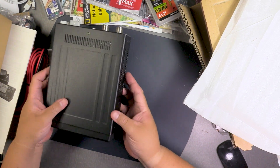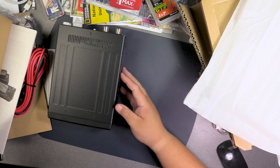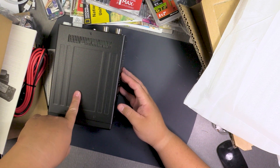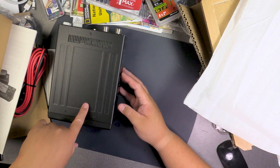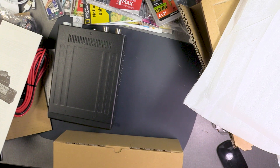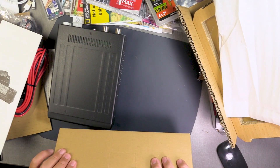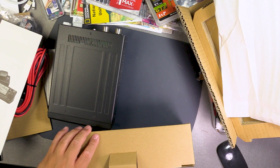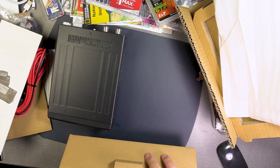I didn't expect it to be this small, and it's quite hefty for covering HF, UHF, and VHF. This is 10-year-old technology — imagine what they could do today with a much slimmer unit. Speaking of which, Kenwood apparently is not going to make any more radios, which is pretty sad if true.